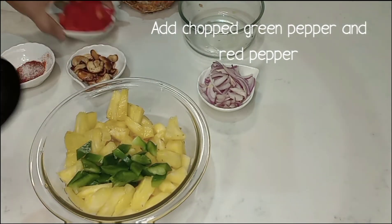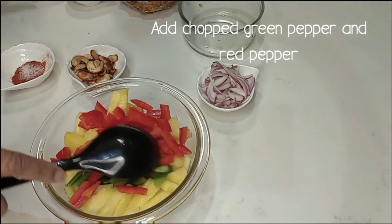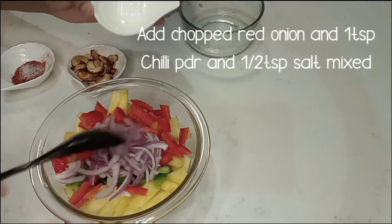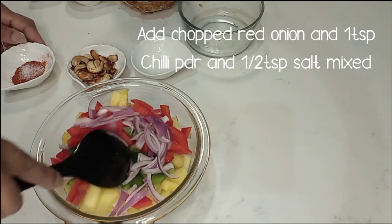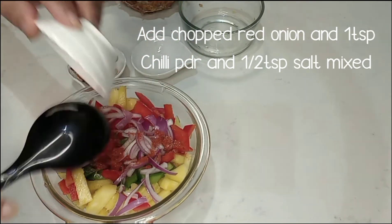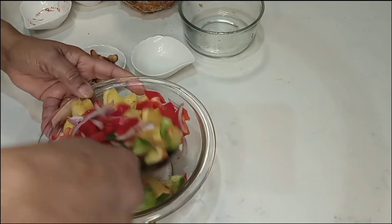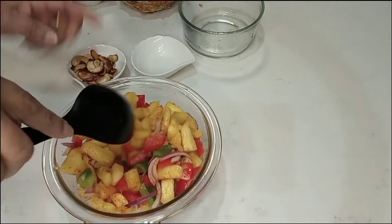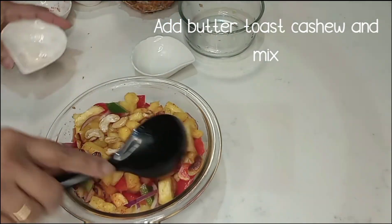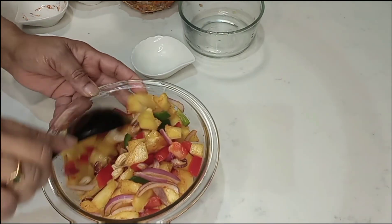Add red pepper, add green pepper. I will add the butter to the toast, I will add the butter to the salad. It will be crunchy.